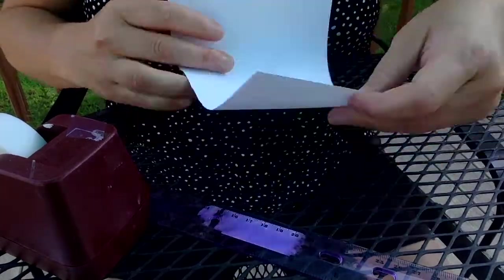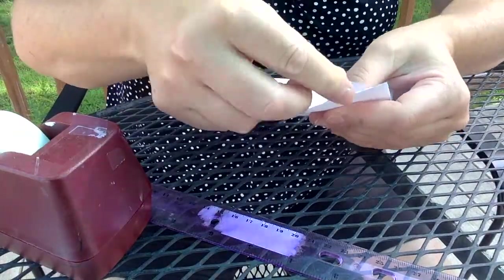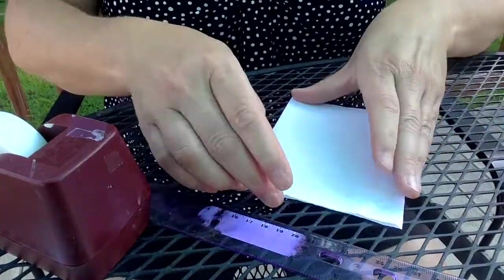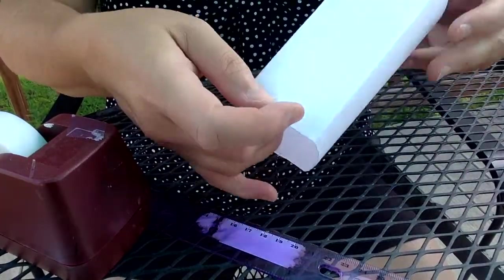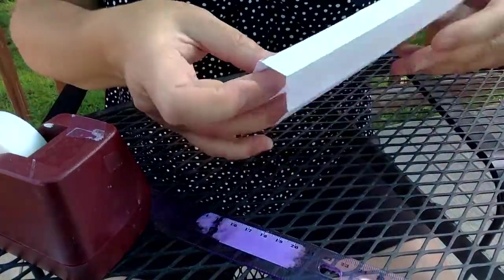For my last one, instead of another rectangular prism I'm going to try an octagon with eight sides. I have my rectangle, but now I want to make it into an octagon, so I'm going to fold it this way, fold it that way. So now I have an octagon.